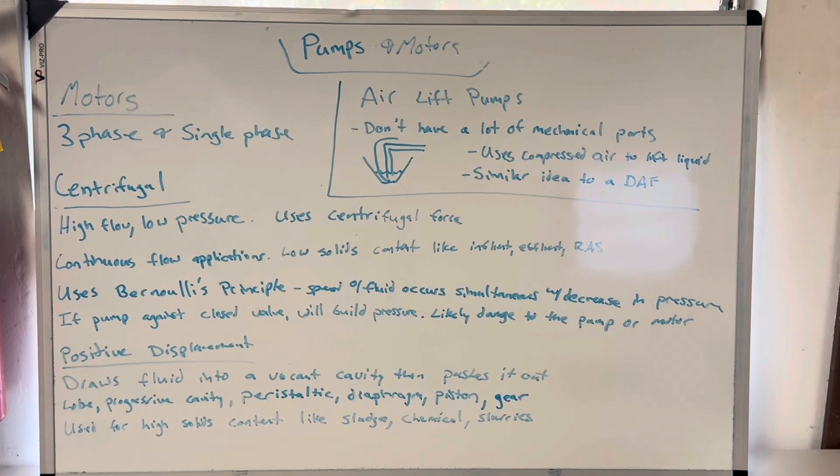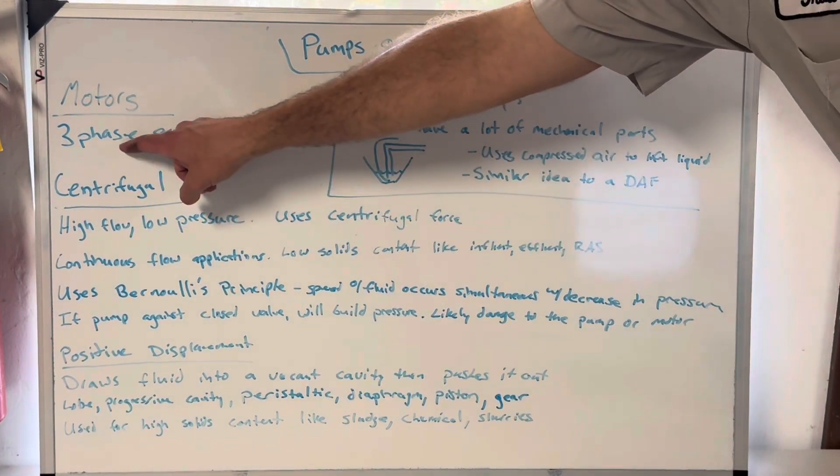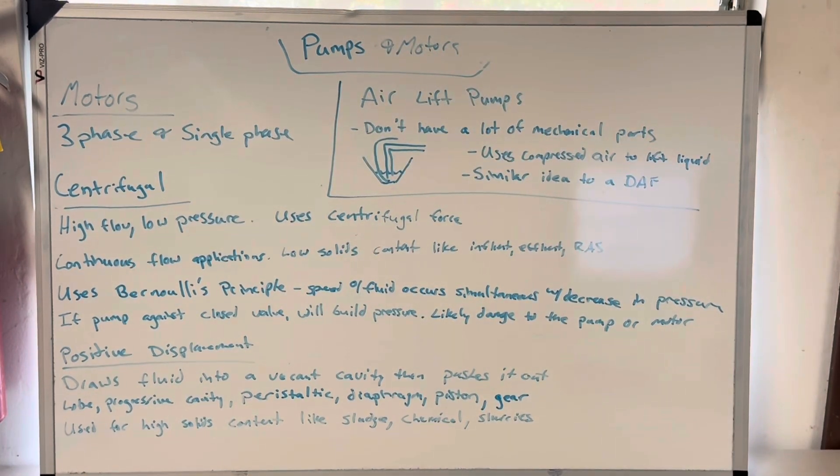There's all sorts of stuff to get into with motors like horsepower and all that, but I'm mostly wanting to focus on pump styles and a general overview. The one thing I'll say is the one you're going to be most asked about is three-phase. Single-phase is not nearly as versatile, it's way inefficient in comparison, and it's harder on the motors. Three-phase conversely is easier on the motors, it's way more efficient, and you can do way more stuff with it. We'll do a whole whiteboard segment on the many things you need to know about three-phase electricity.